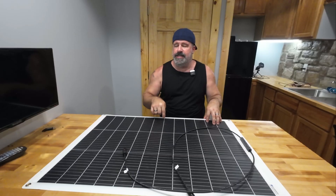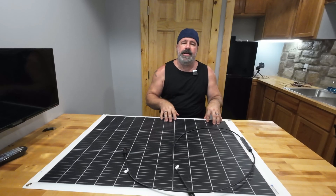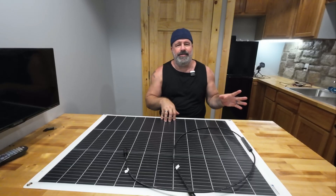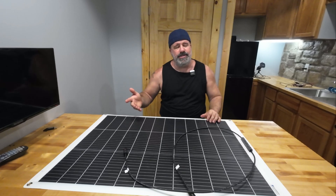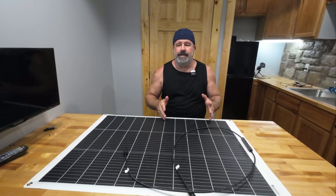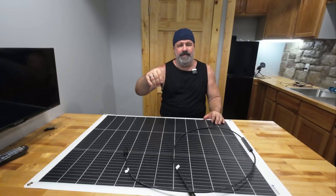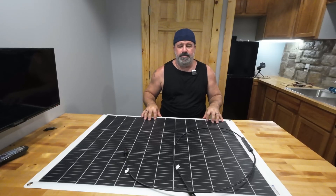I was actually already looking at this exact panel. My buddy Mike has one of these flexible solar panels. I'd seen them before, but the technology back then — you could just tell they were going to dry out in the sun and crack. His is a little longer and skinnier, maybe 100 or 120 watts, but I thought it won't fit behind the back seat of my Honda Fit — it's too long.